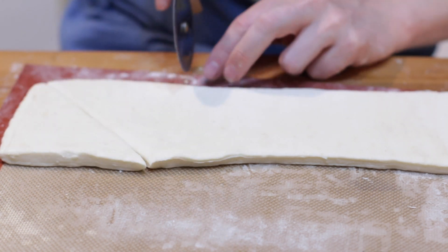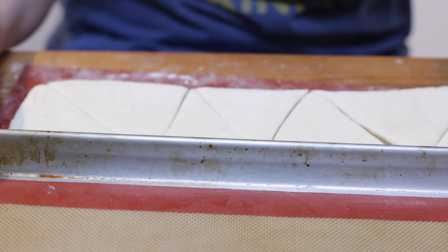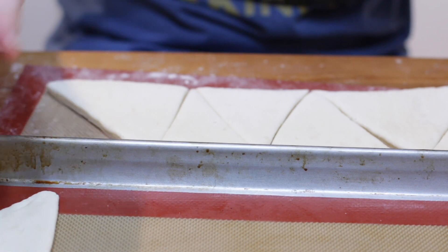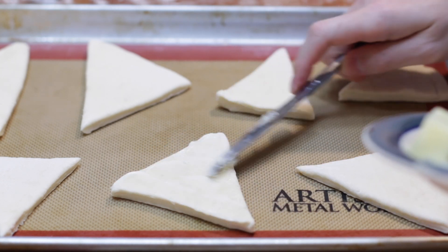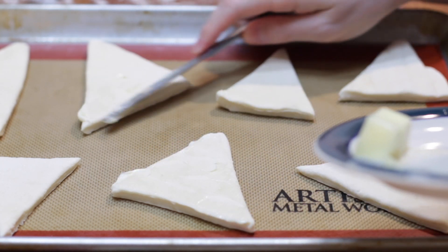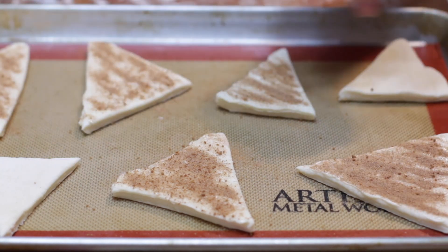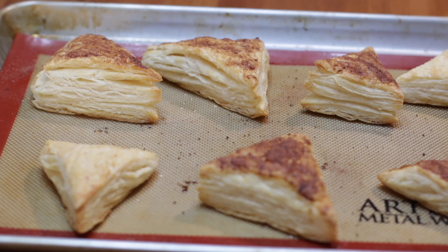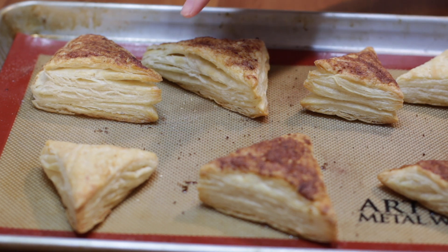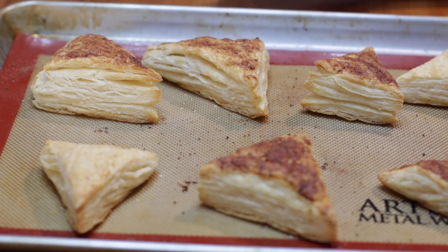I'm going to put one half in the freezer and bake up the other half. You can see these really nice layers of dough and butter. I'm going to make some little cinnamon tarts — just cut some angles with the pizza cutter. Take a pan lined with parchment paper or a silicone mat and put these right on there. Take a little bit of butter and go over the tops of these — just a basic butter cinnamon tart. Come in with the cinnamon and sugar mix. I'll leave a couple plain. Put this in a preheated oven at 375 degrees Fahrenheit and bake them for about 22 to 26 minutes until they puff up and get nice and golden brown.